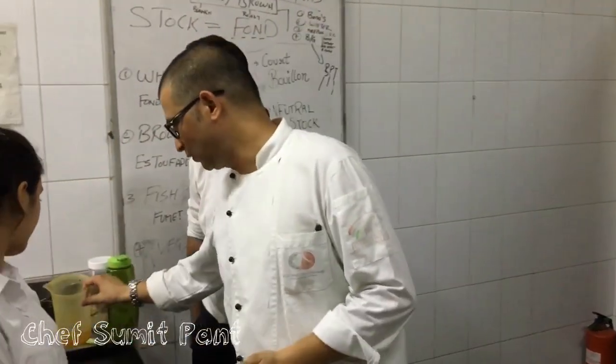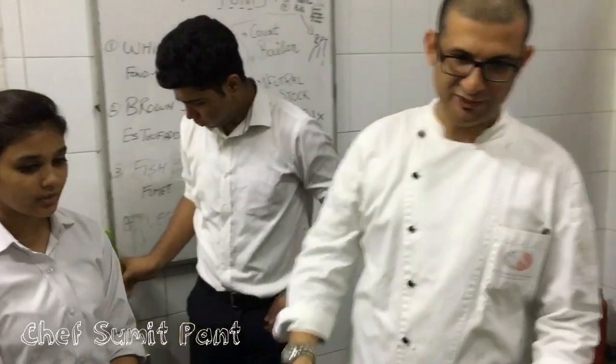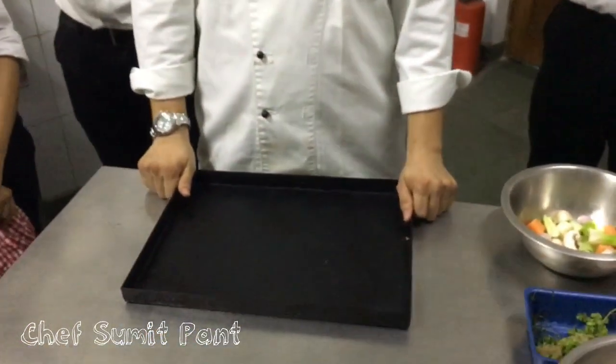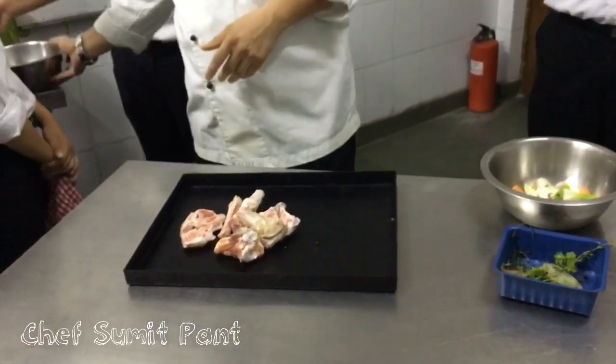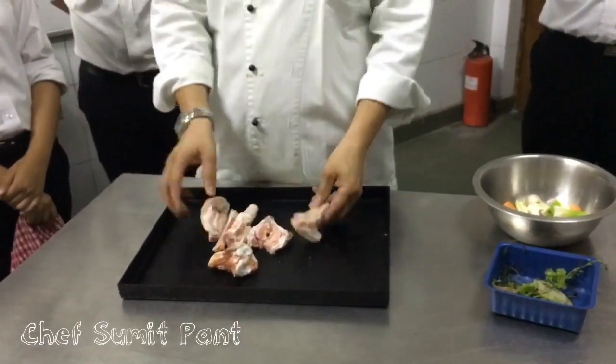So we are making lamb brown stock. First, I will take a roasting tray and put my bones in it. Whenever we make stock, we make sure to remove all the marrow from the bones and we try to remove the fat as well.